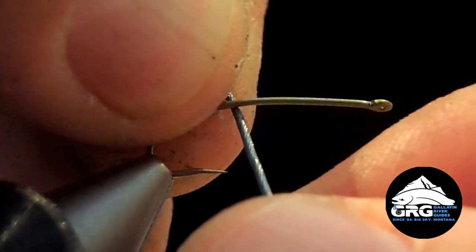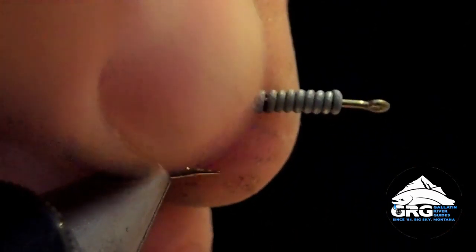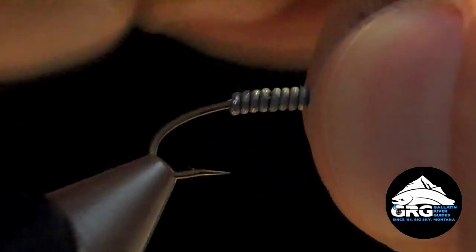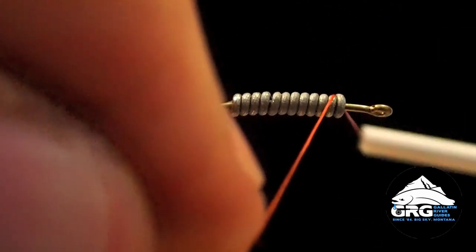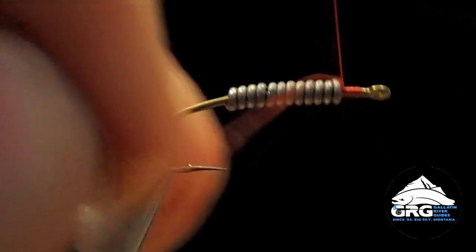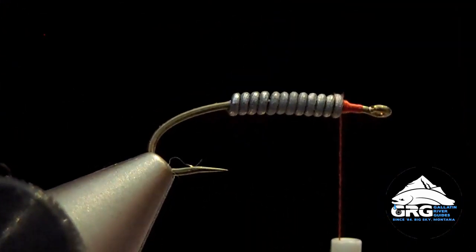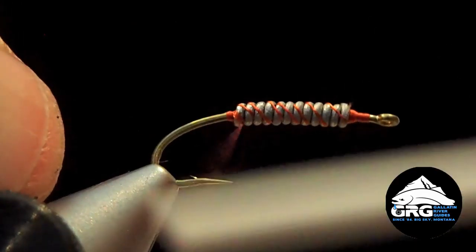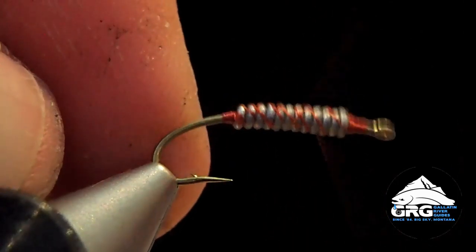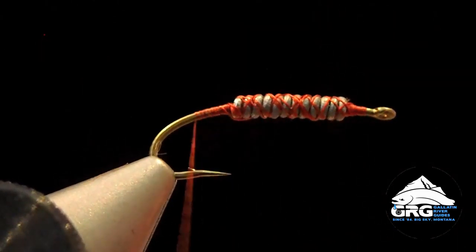Grab a piece of that wire and start it right at the point of the hook, then wrap forward towards the eye — touching wraps, one next to the other — and leave about two eye lengths of space behind the eye. Clip the excess with your fingernail or cut it off with an old pair of scissors. Take the thread and start it behind the eye, creating a dam of thread right in front of the wire to prevent it from sliding forward. Trim off the excess thread, then do some loose wraps all the way to the rear of the wire and create another little dam on the backside to keep it from sliding rearward. Go back and forth a few times creating a cocoon of thread, then advance the thread to the rear of the hook, right above the barb.